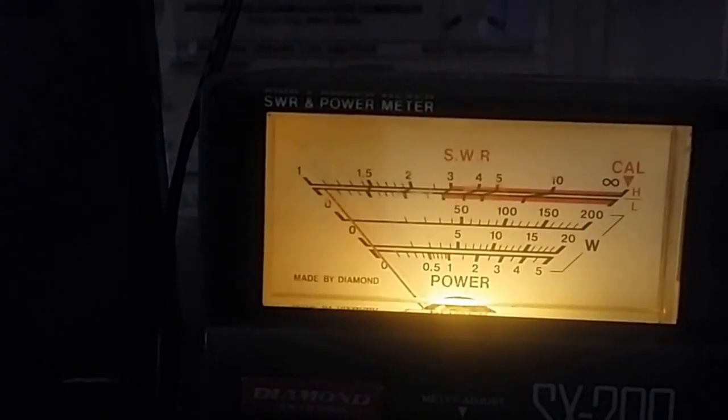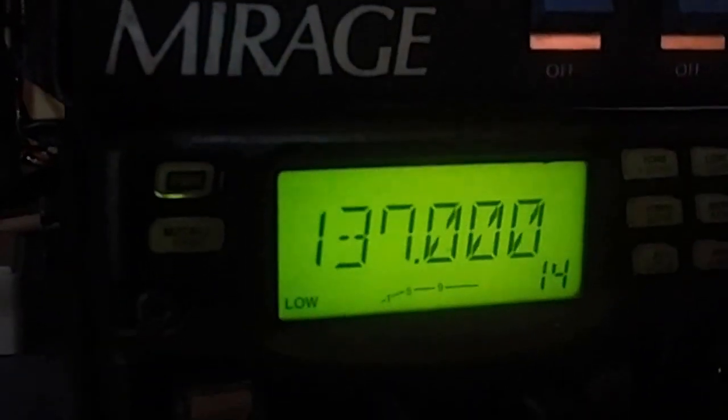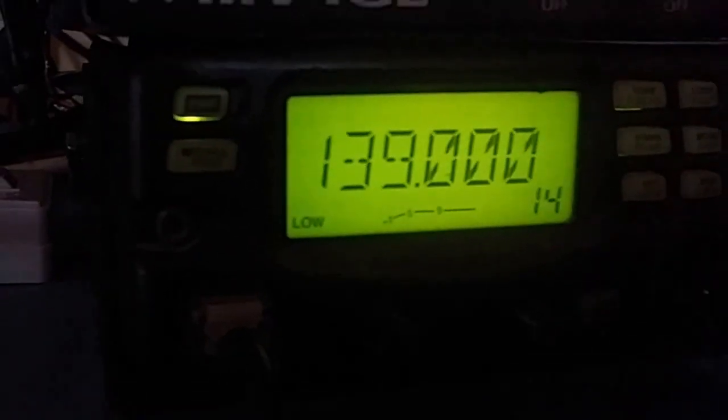SWR is 1.1 on 137.00 megahertz. We will go to 139 — okay, 139.00 megahertz. Calibration. SWR is 1.3, still good. We will go to the amateur band at 144.00 megahertz.